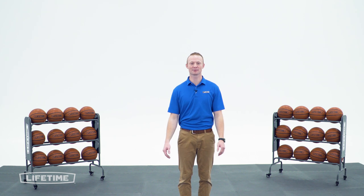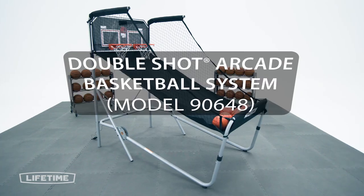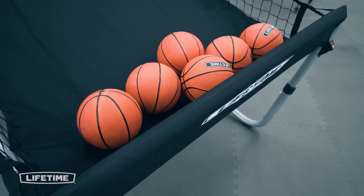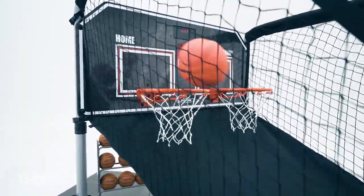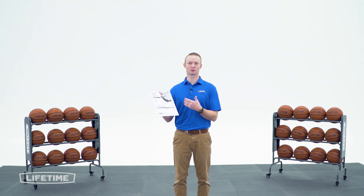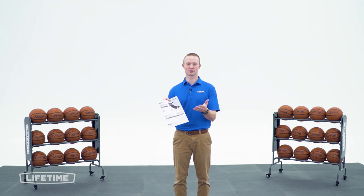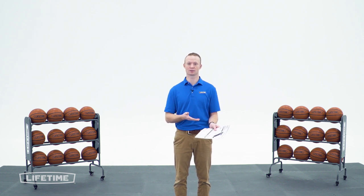Welcome to Lifetime Assembly Channel. My name is John. Today we're going to help you build your Double Shot Arcade Basketball System. In this video we follow the instruction manual that comes with the product. If you've already begun and you need help on a specific step, feel free to check the descriptions below where there will be a timestamp associated with each step in the instructions.